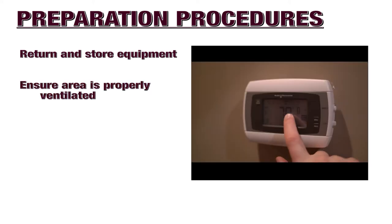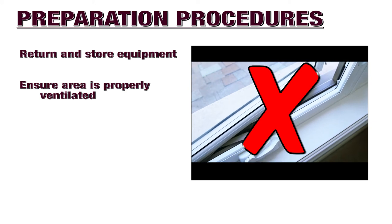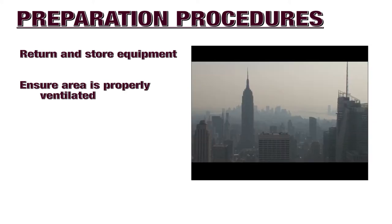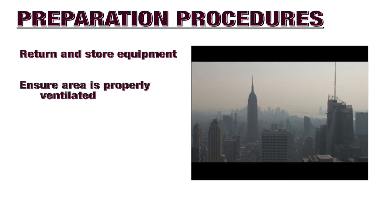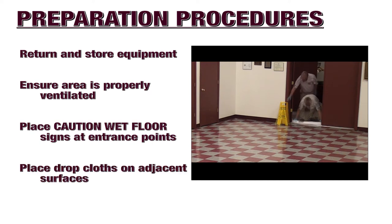Ensure the area is properly ventilated. Turn on the air conditioner or dehumidifier. Do not open doors or windows if there is humidity in the air outside, as humidity will have a negative impact during the floor finish re-coating portion of your deep scrubbing procedures. Place caution wet floor signs at all entrance points, and place drop cloths on surfaces adjacent to the floor which you will be deep scrubbing.